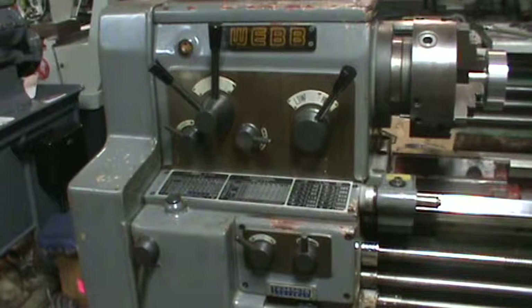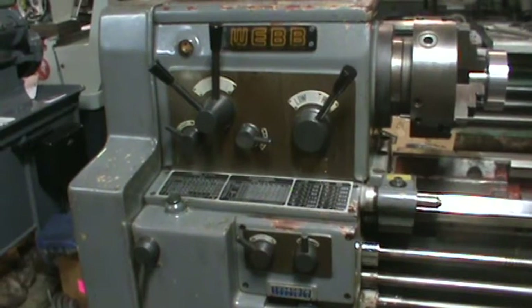I performed a headstock alignment on it, so when we do the cuts you're going to see that it cuts extremely straight. The ways are in good shape. I'm going to close this video here, then we'll do a video of all the feed speeds so it's not one long video.